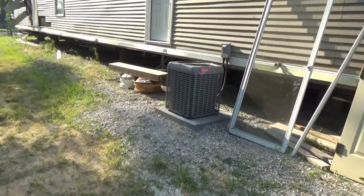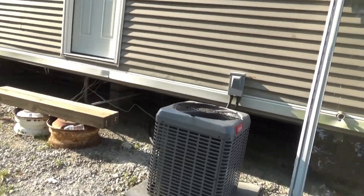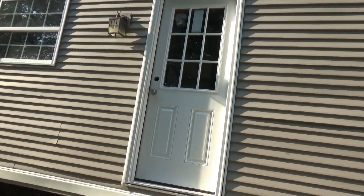Got the air conditioning installed over here at the mobile home, and got a new back door put on. And inside the mobile home, we got the...